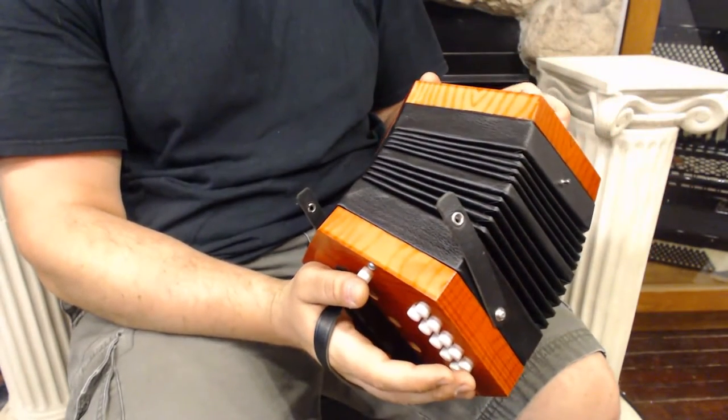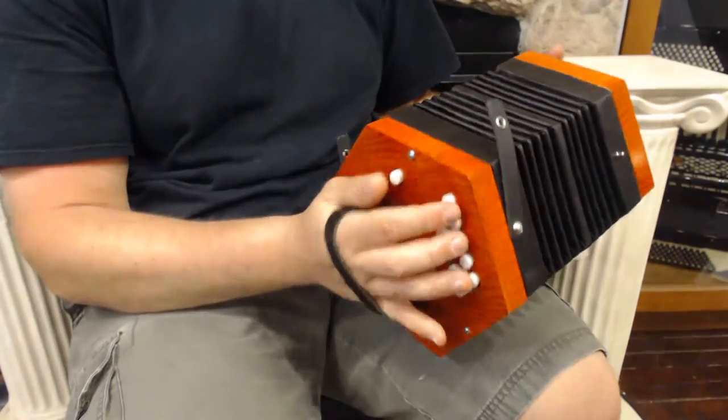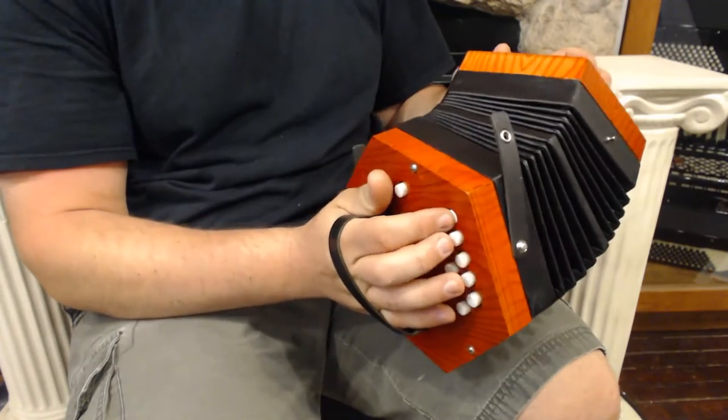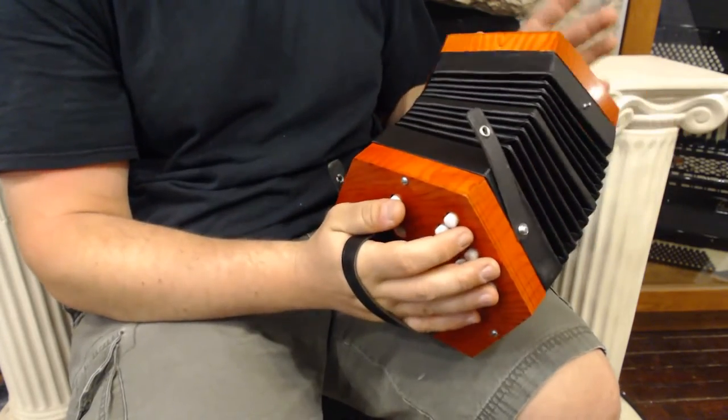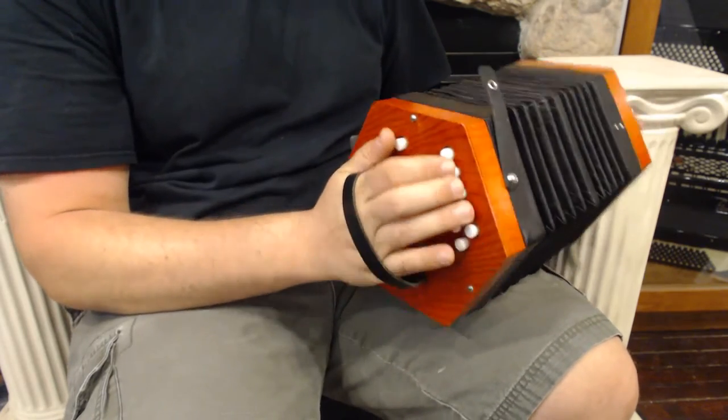It's in real great shape. It's a two row, 20 button. So we have A and D here — there's your A and there's your D. It is a single reed, which sounds like this.